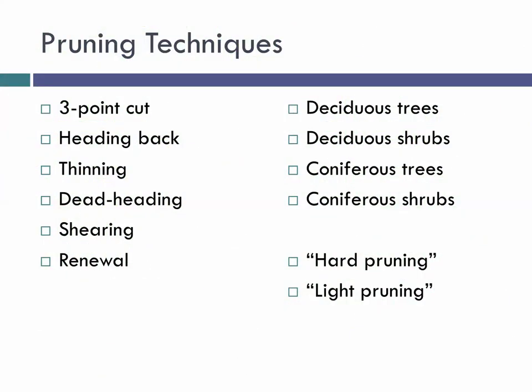The techniques I want to talk about today: definitely the three-point pruning cut — this is the standard master gardener exam question and probably the hardest cut you need to master, though it's not really hard at all. We're going to talk about heading back, thinning, deadheading, shearing, and renewal. For shrubs you use those techniques; for trees you do a three-point pruning cut. We'll talk mostly about deciduous trees and shrubs, and end with a quick conversation about conifers.